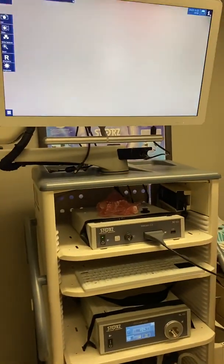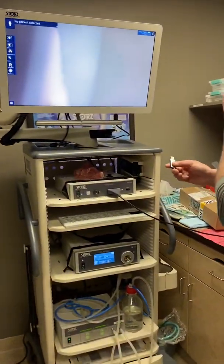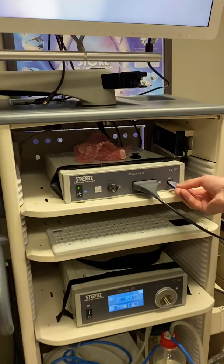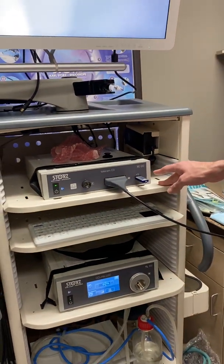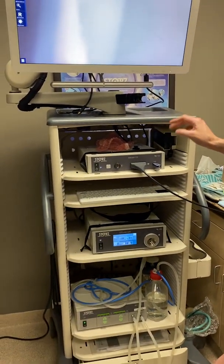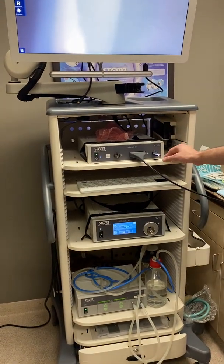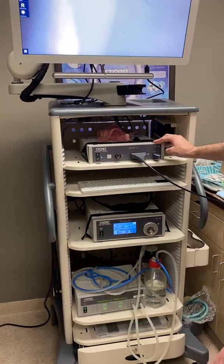That's one of two things that need to be plugged into the camera box. The second is the USB drive. The USB drive allows you to take pictures and videos during procedures — you need to have it plugged in, otherwise the system will not let the user take pictures and videos.